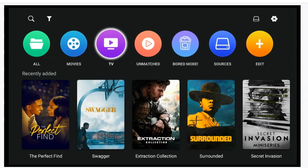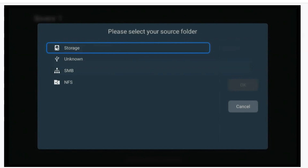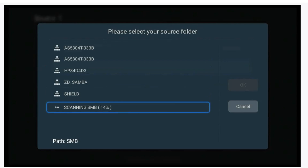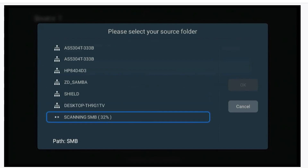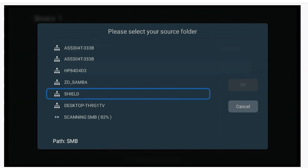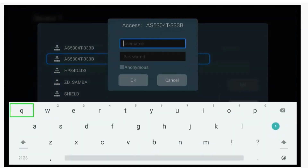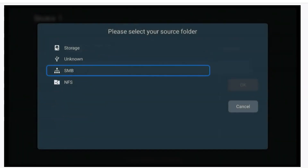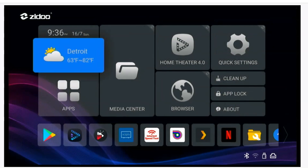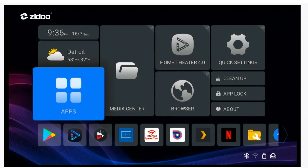To add a source, go to the top, hit the hard drive icon, and select Add a Source. You can add internal storage or, if you have a NAS, select your NAS and it will scan your network to find it. If it requires a username and password you'll get a prompt — once you enter that, the rest is history. It is very nice to have this device.